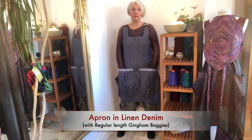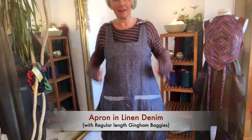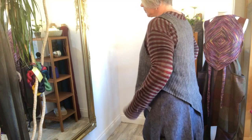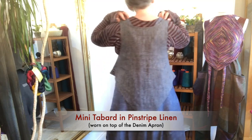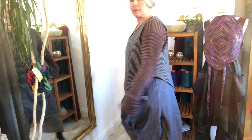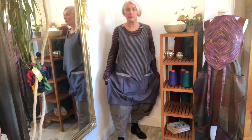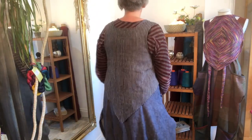Next up is the apron in our linen denim fabric. We use the inside of the fabric to show at the top of the pockets. Here I'm showing the same apron with a mini tabard over the top. It's not a combination that people often think of, but it's very effective. It's a really nice combination of having the plain lines of the mini tabard over the slightly poofy look of the apron. Even with an outfit that doesn't have a lot of contrasting colors, it looks really nice.